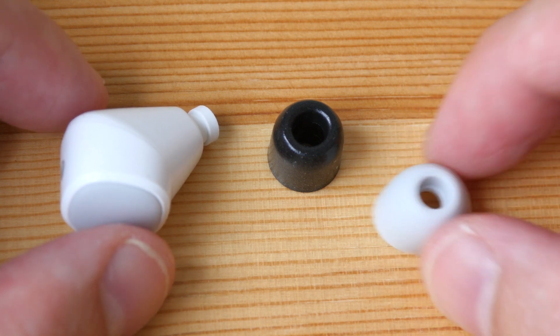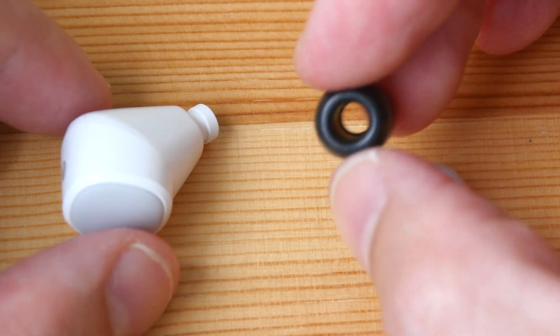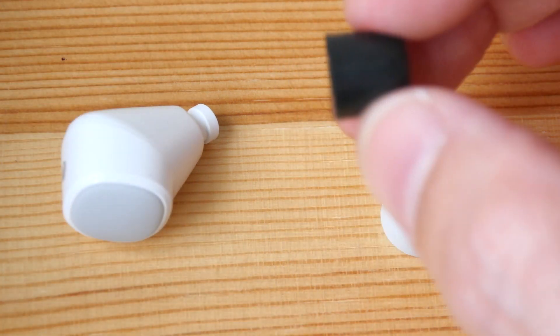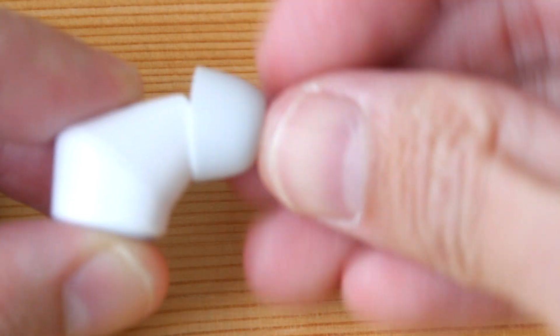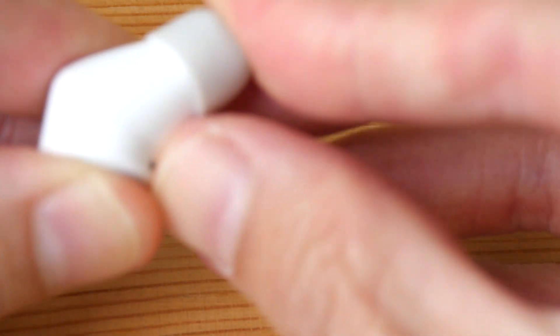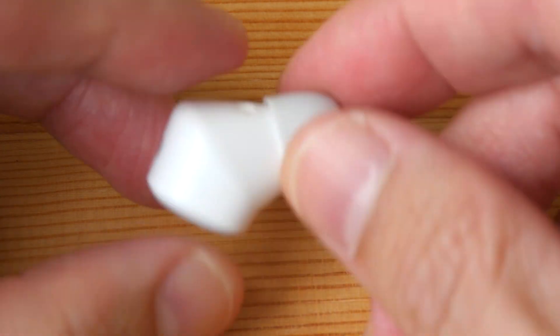Sound isolation for the silicone earbuds is pretty good — I would say it's four out of five. To get the best sound isolation you have to go with foam earbuds, but this will mean you have to spend more money. These are made by Comply, which are quite pricey. I like the ones that they have included because they are quite comfortable to wear.